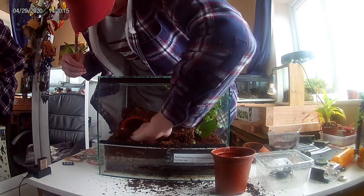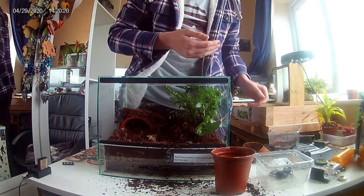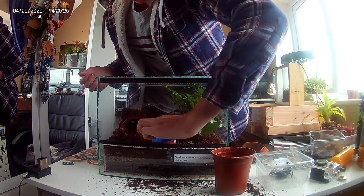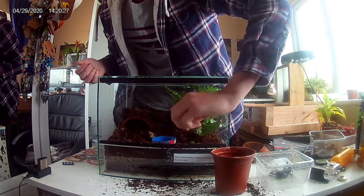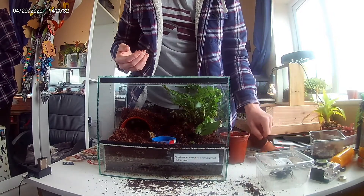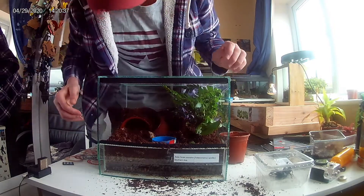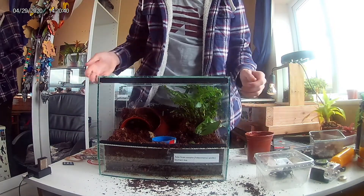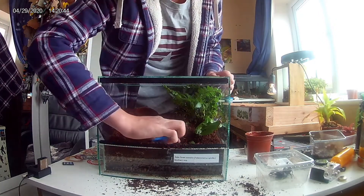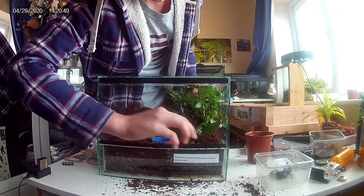There's the cave. Next we'll be adding the water bowl, which will always be full of water in case the scorpion wants a drink. We'll also be adding this cocoa bark piece just for some added look to the enclosure.